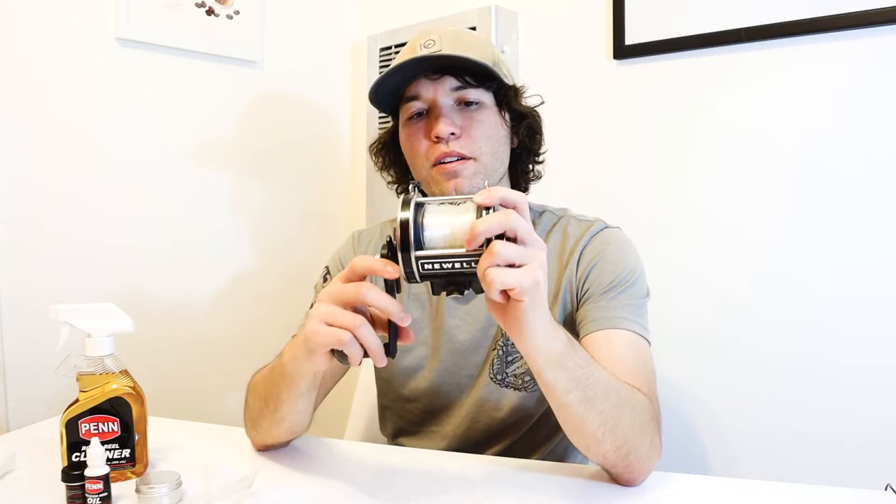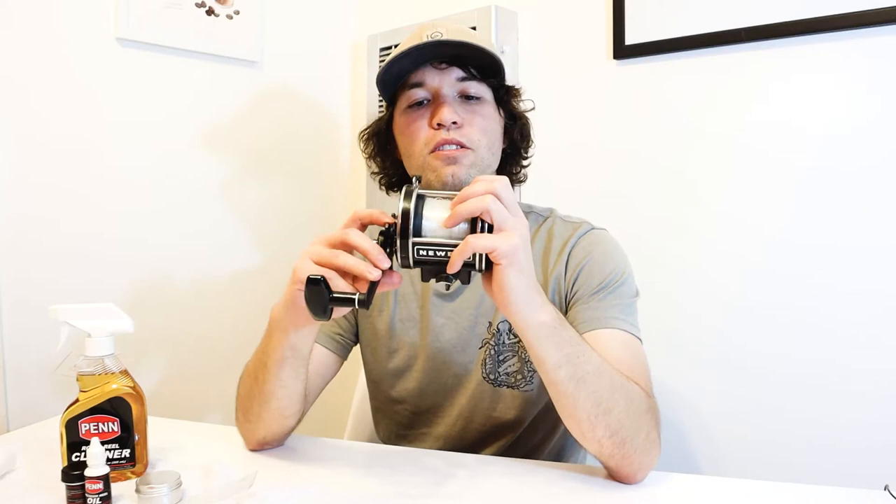Oh my gosh, this is so much better than how I was using it in the past. Look at the stopping force! Some rockfish are going to fall, hopefully.